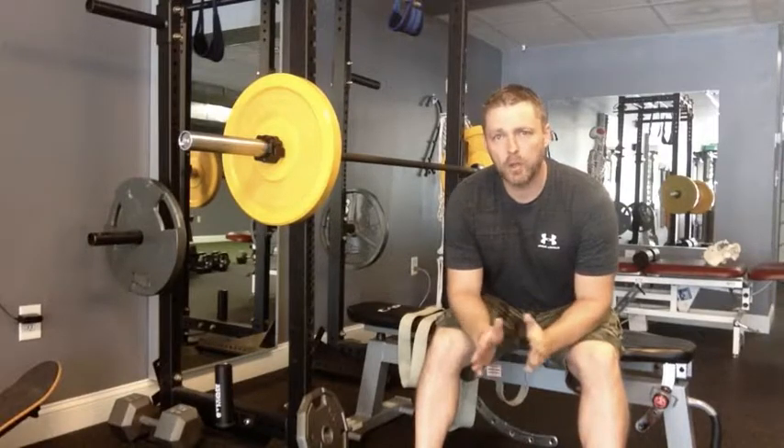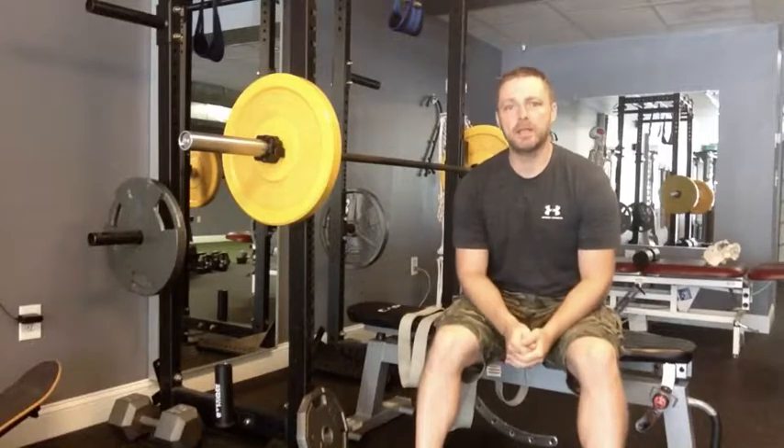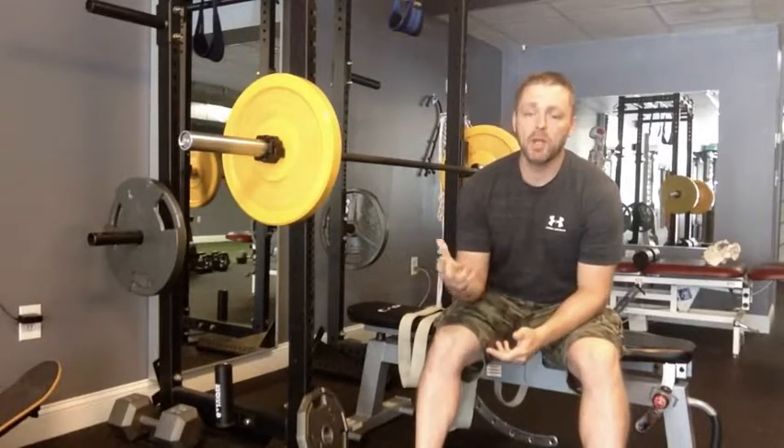Hey there, it's Dr. Tom with EBM Fitness Solutions. I want to show you one cool way that you can use bands to make barbell bench pressing a little bit more challenging and kind of change it up. You may not need as much weight to really feel the exercise a little bit more.